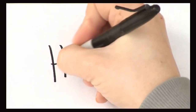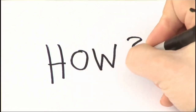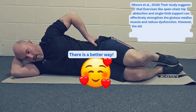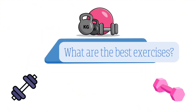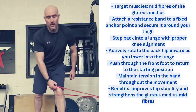So how do we fix this muscle when it becomes dysfunctional? There is a better way than just doing the lying side clam exercise, as stated in a 2019 study. Here are the best exercises to recruit the glute medius muscle.